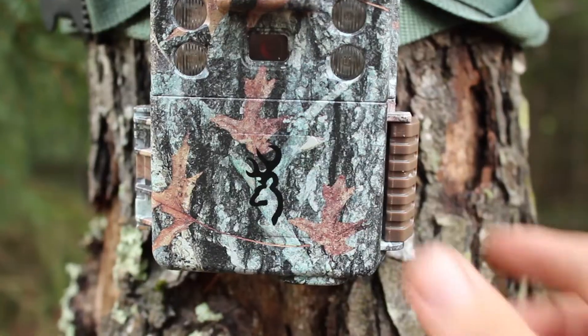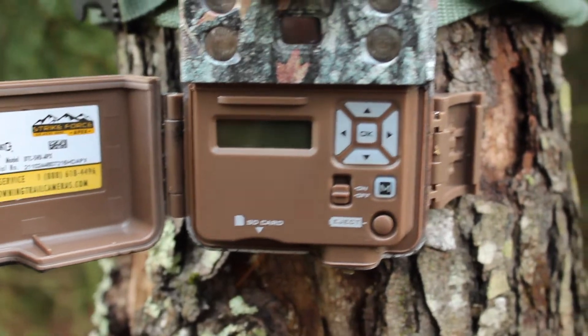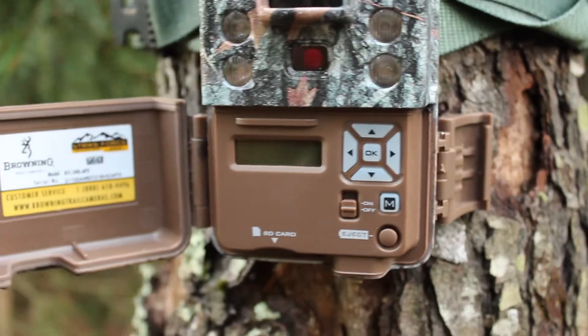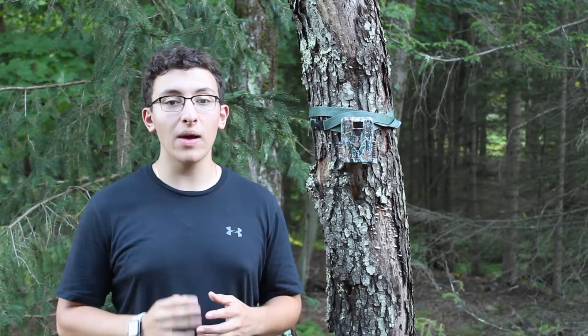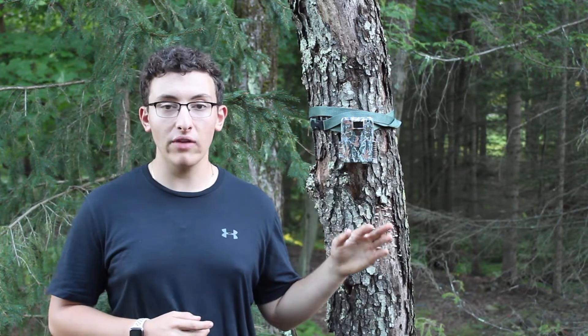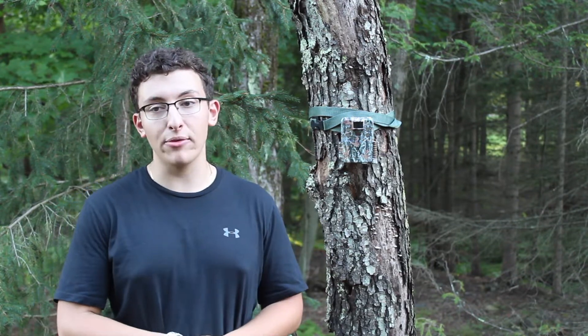Hey guys, welcome back to Bushcraft Nick. I'm Nick, and in this video I'll be sharing my thoughts on the Browning Strike Force Trail Camera Apex after two years of owning it. This is not an in-depth review — I posted that two years ago, link in the description and iCard above. This is just my thoughts after two years. Also, I'm not sponsored by Browning at all; this is my own real opinion.